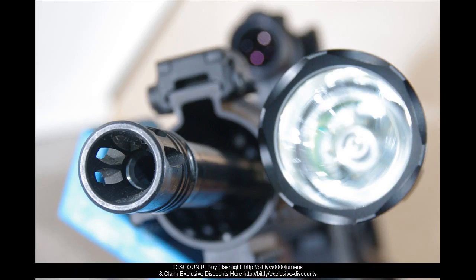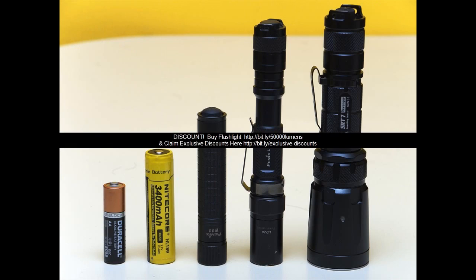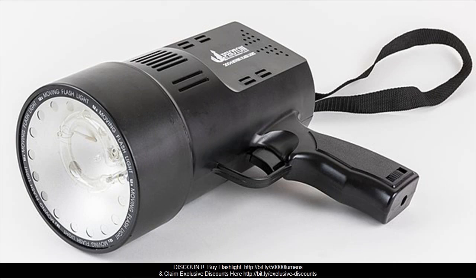When in strobe mode, press the tail button 2 times to cycle through Strobe, SOS, and signal strobe. Press the tail button quickly to return to the remembered lighting setting. Note: tactical settings and regular settings can be switched by rapidly pressing the tail button 7 times.